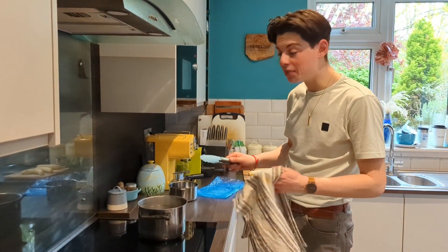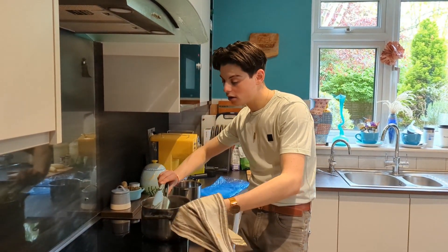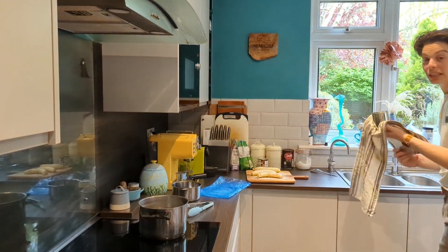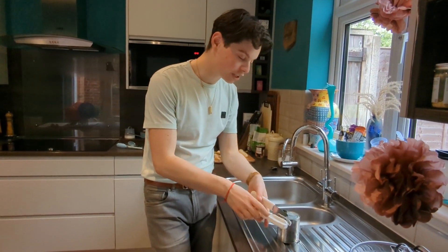Now it's time to take our sweetened condensed milk out of the boiling water very, very carefully and responsibly. I'm a trained professional. Try not to spit a smudge on anyone. And hopefully this is now a lovely dulce de leche — let's see if that actually works. The moment of truth: has it actually turned into lovely dulce de leche?